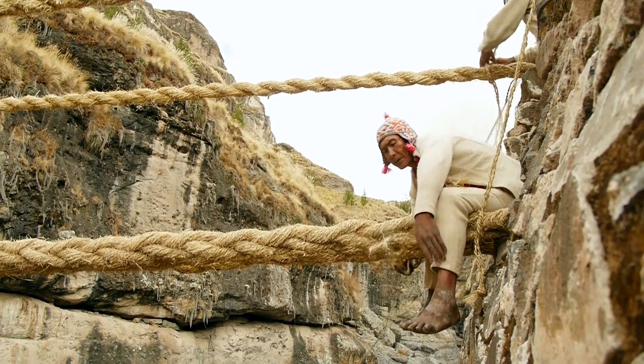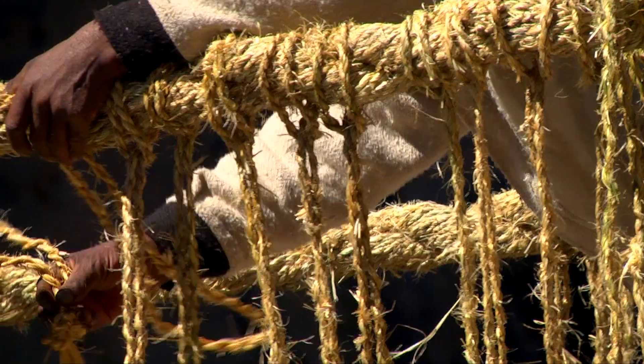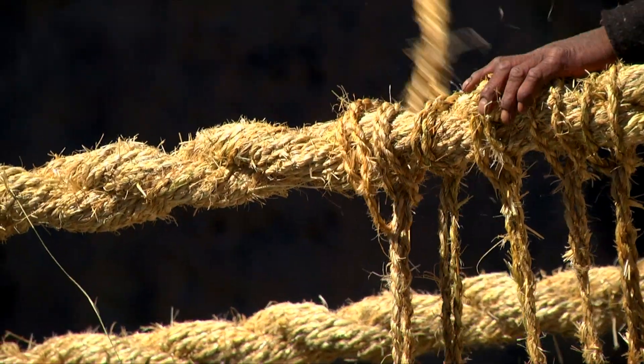Victoriano Arisapana is the architect of the bridge, and he uses traditional methods which have been handed down in his family for centuries.